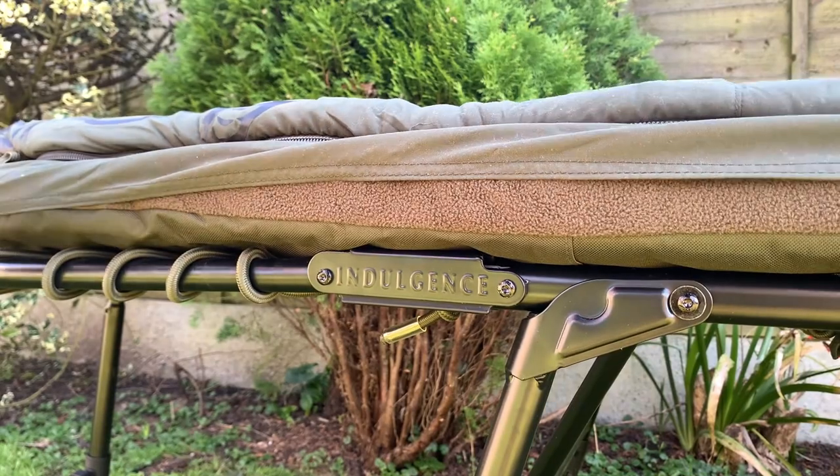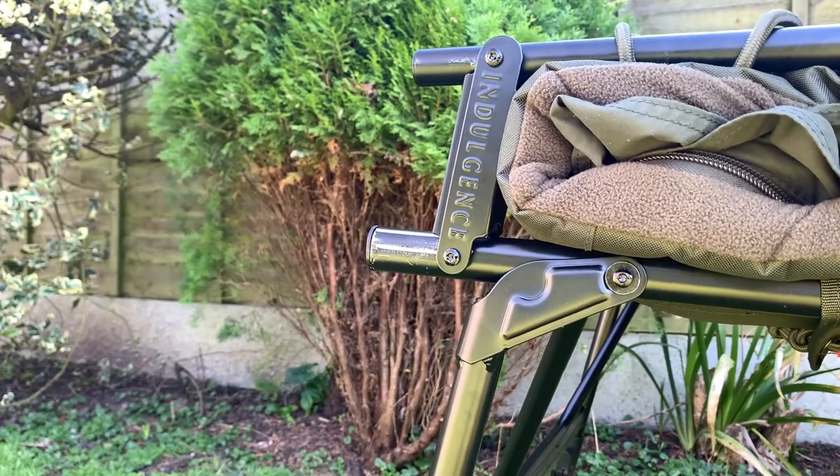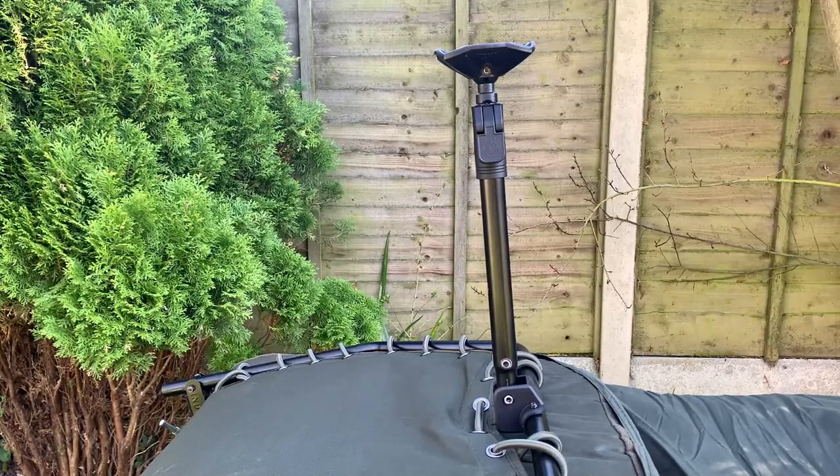The bed packs down very easily. This is due to the enlarged hinge mechanism with twin compression straps. The legs also fold in very well making it easier to transport.